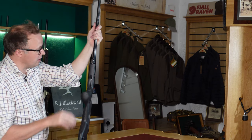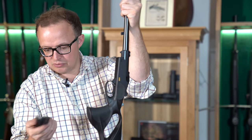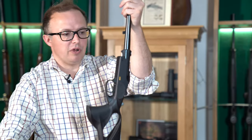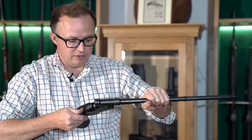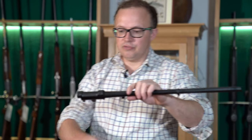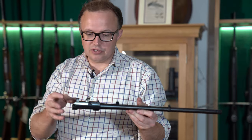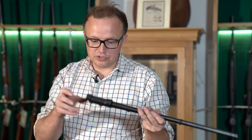They've got a torsion bar system that keeps the barrel always tight into the action, and it's on a cam system which can be adjusted through the forend. You can strip the rifle down very simply — it's literally just like a shotgun, you just whip it out. And you can interchange barrels as well, so if you've got another calibre you can order the rifle in several calibres, which means it doesn't have to be just a one-calibre rifle if you don't want it to be.